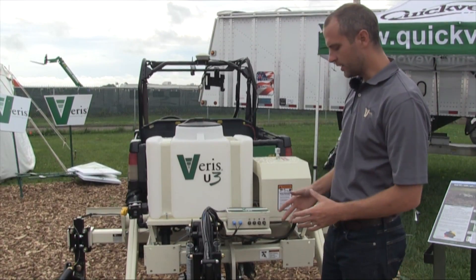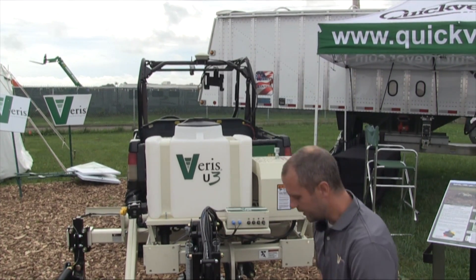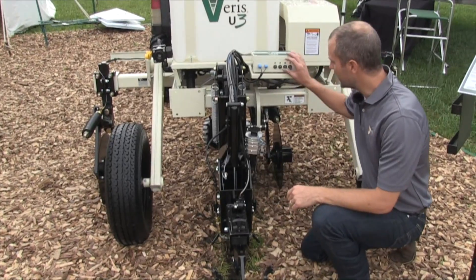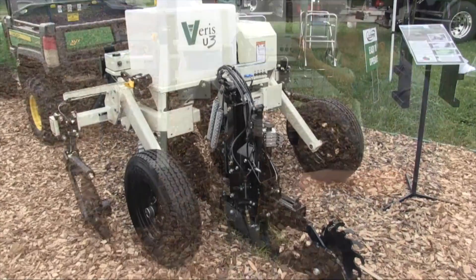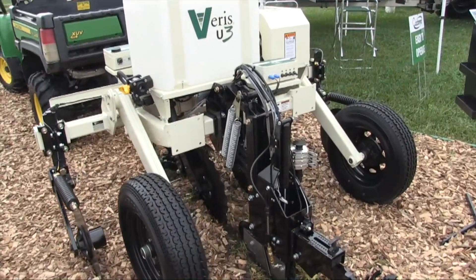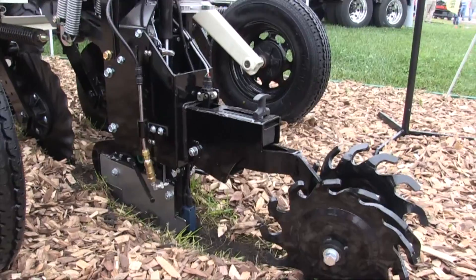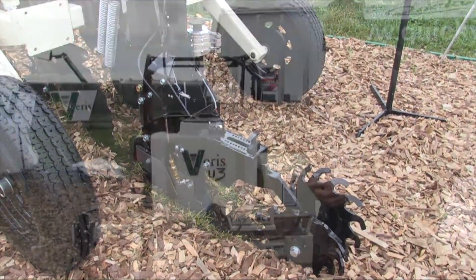We also developed an on-the-go pH sensor. Down here you can see we've got two ion selective electrodes which measure the soil pH. They go into the ground and measure that pH, and we can have very accurate lime prescriptions because of that on-the-go measurement, as well as this model which does stop-and-go pH measurements.